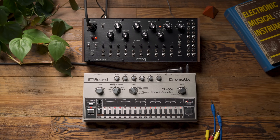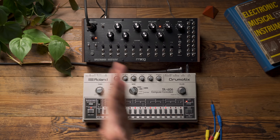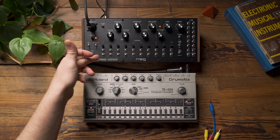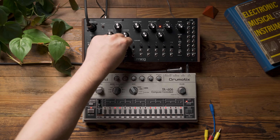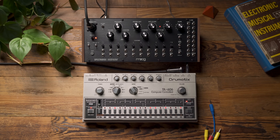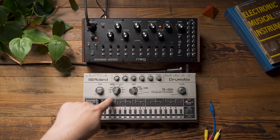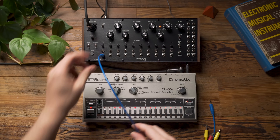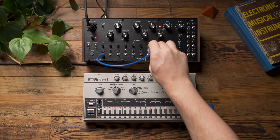Another interesting thing we can play with: because we have outputs for all of the envelope followers for the different bands, we can actually rearrange which envelope followers are influencing which bands. These knobs — which are volume knobs for each frequency band — will act as attenuators for that CV information. So let's say I want to take the envelope follower influenced by the kick drum and use it to control a band higher in the frequency spectrum. I can plug it into band 7.